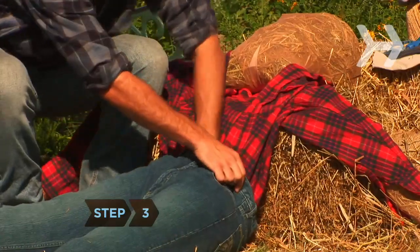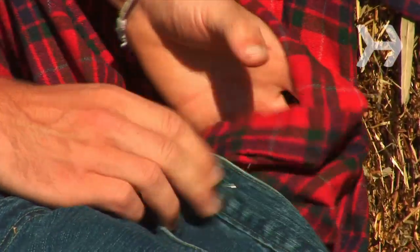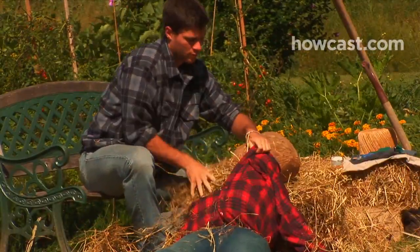Step 3. Leaving the shirt unbuttoned, tuck it into the pants, then safety pin it to the pants from the inside around the waist. Stuff the chest, buttoning the shirt as you go, until the body is full.